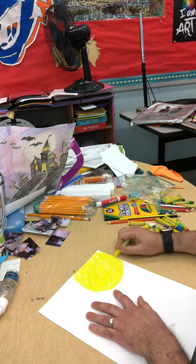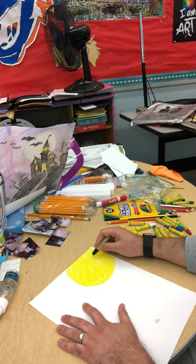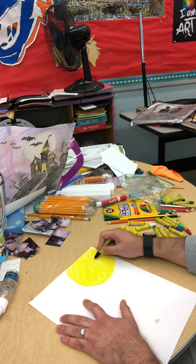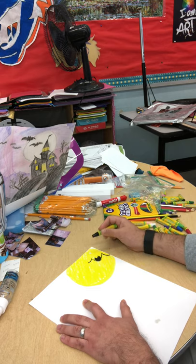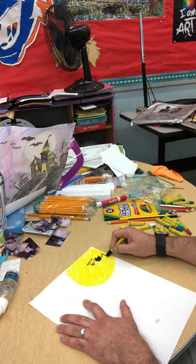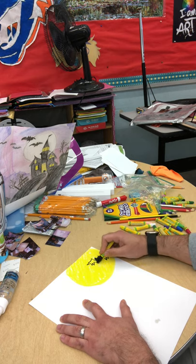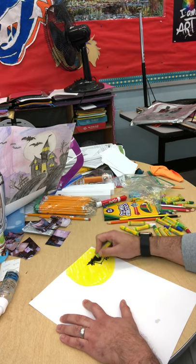Crayons and markers just don't blend the same way. I might overlap a little bat in here while I'm working in this area — the bat's head, which is a circle and two triangles. I can make some pointy wings, fill it in, and you have a bat silhouette flying through your moon.